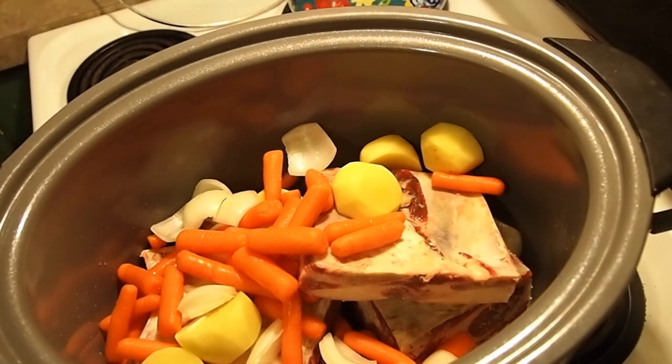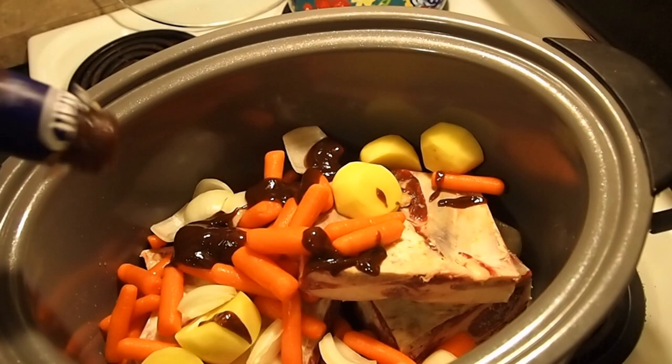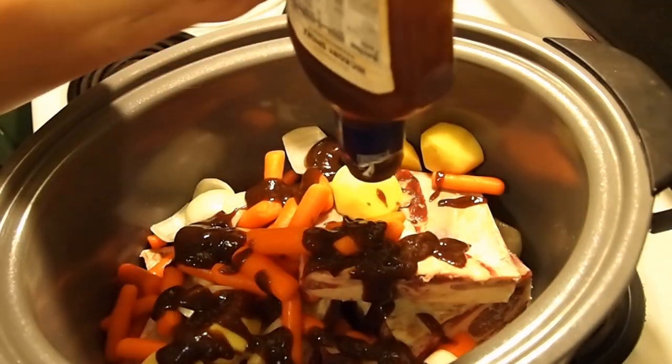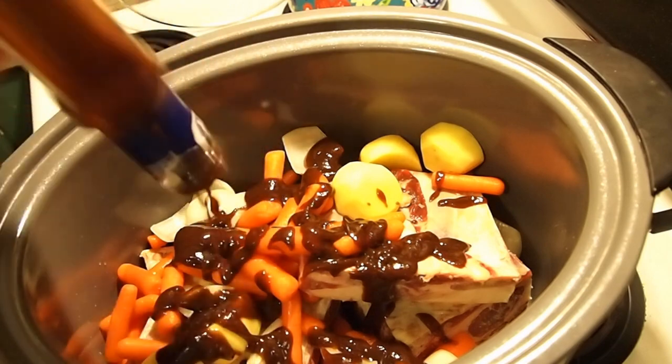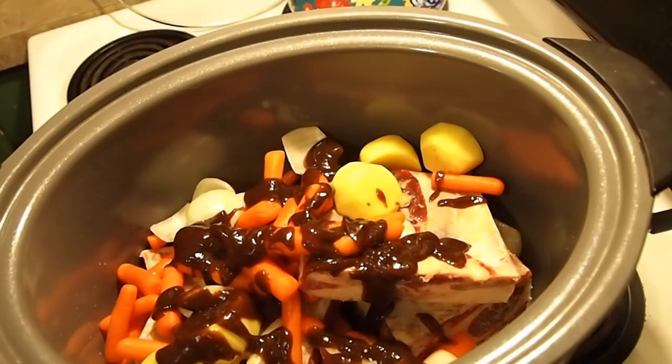Now all you need is the barbecue sauce, and she always just used what we had on hand — that's exactly what I'm doing. I have two open canisters I want to get used, so this one is a hickory smoke — get that in — and this one is a sweet brown sugar.